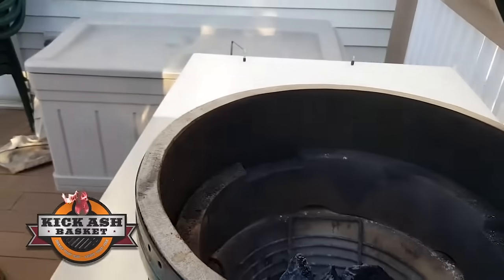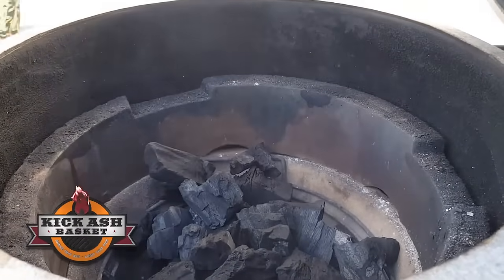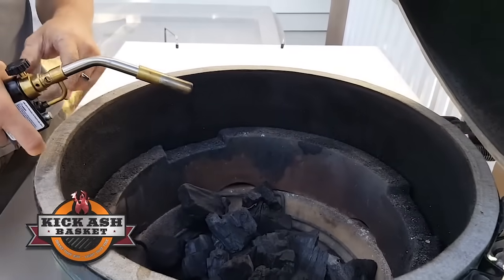I'm ready to add a little more charcoal. Now we can light that fire.